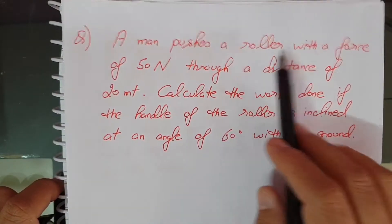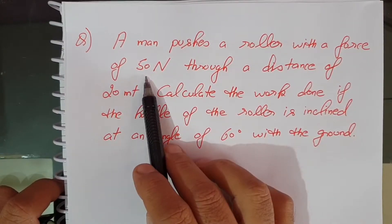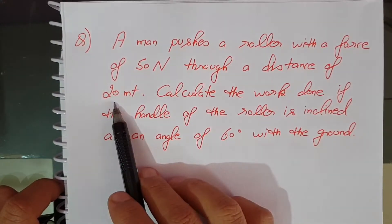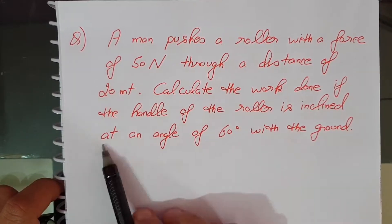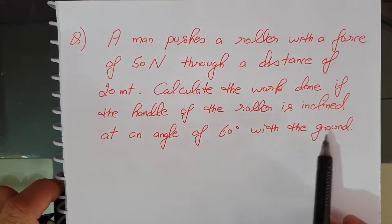A man pushes a roller with a force of 50 Newton through a distance of 20 meter. Calculate the work done if the handle of the roller is inclined at an angle of 60 degrees with the ground.